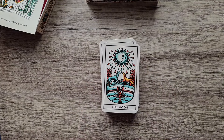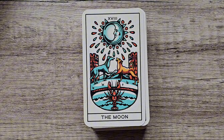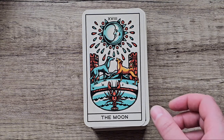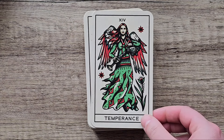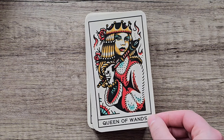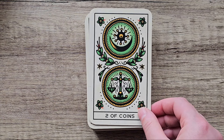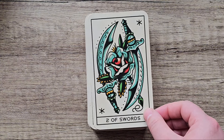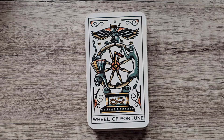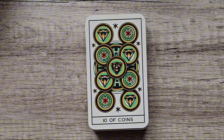I like the traditional tattoo look you'd get back in the day — when someone had a heart with a banner around it with 'mum' tattooed in the banner or something. That's what I think of when I see this style. It's very traditional, thick lines, bold colours. It's got a Marseille for the minor, so it's pipish and not fully illustrated, but I appreciate different systems, so I like to keep this one because I don't have a lot of Marseille style decks.